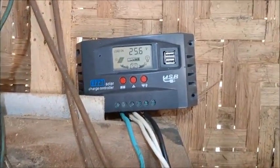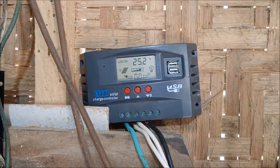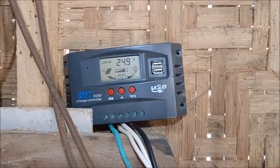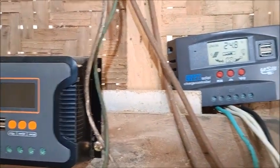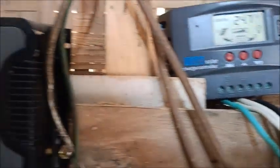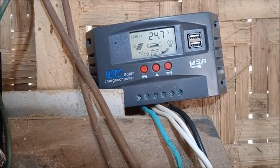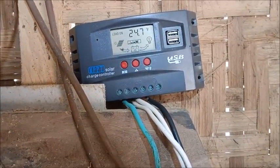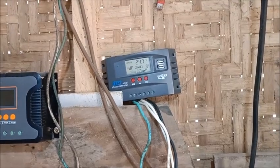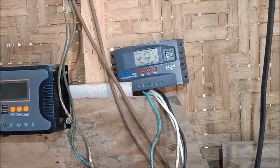I'm going to order two more of these. It's been so long I forget exactly how much this one cost, but it was less than the old ones with the same rating — I think it was rated at 100 amps as well. So I'll get some more and begin hooking these panels up and get some power going here. Thank you everyone — please like, comment, share, and subscribe.